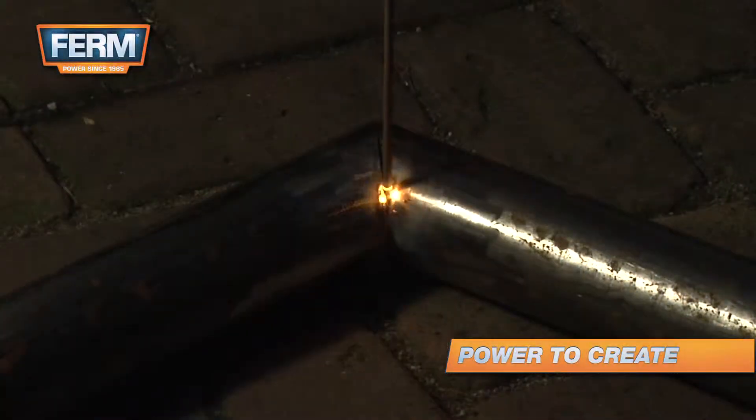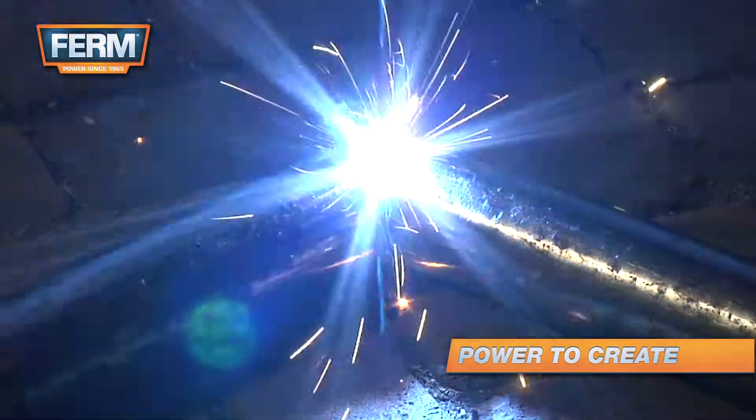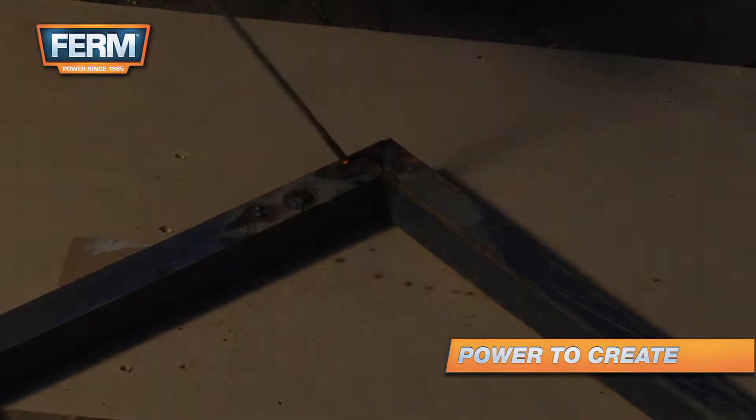Welding is a job that takes practice. If you are inexperienced, always practice on a piece of scrap metal.